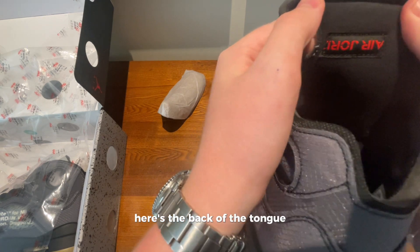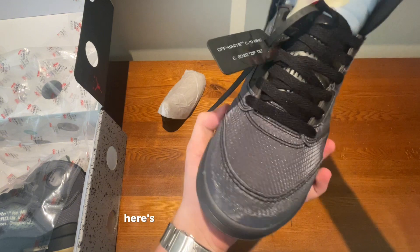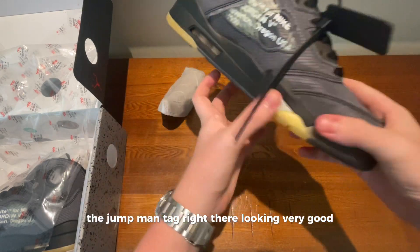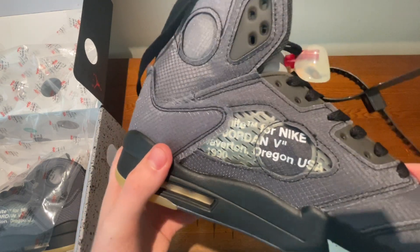Here's the back of the tongue — obviously part of it's cut off because of the hole there. Here's the front of the tongue with the Jumpman tag right there, looking very good. Here's the Off-White writing on the side, looks really good.